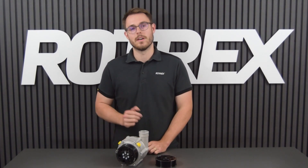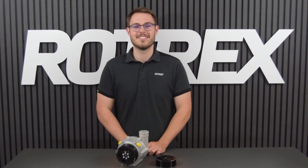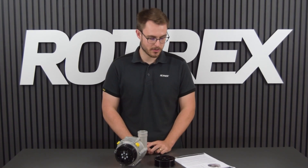To calculate the pulley size there's a little math involved. If you're not interested in that we have calculators on our website. In general you need to know the engine size, the engine speed, and which model of supercharger you have. To avoid over-spinning the supercharger we're going to calculate the smallest pulley we can mount.